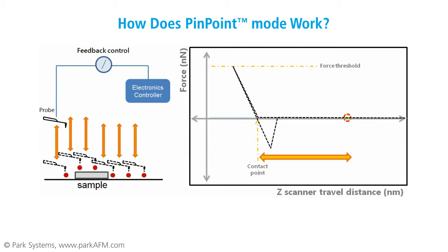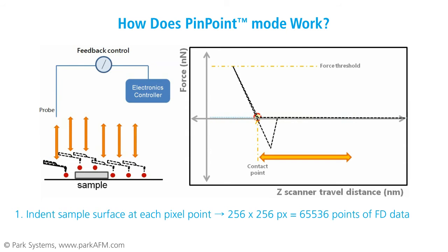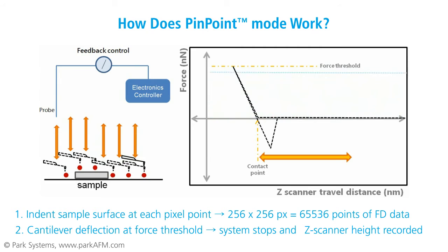Let's take a look at how Pinpoint Mode simultaneously combines mechanical property distribution imaging and quantitative cantilever data. During operation, an AFM probe approaches and indents the sample surface at each pixel in the area to be imaged. The boundaries for the desired image act as guidelines for the cantilever. At the moment when cantilever deflection reaches the force threshold, the system records the z-height.